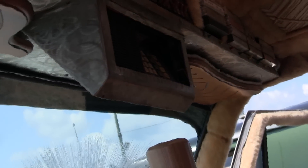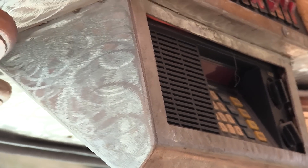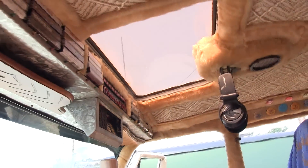That's a Bearcat scanner up on top. All the headlights, everything runs through those switches, other than the power in the back of the van which has a timer, so that I can go to sleep in the van and turn the van off from the back.